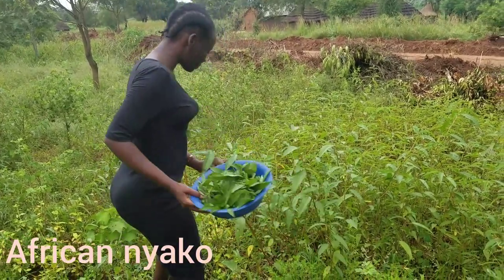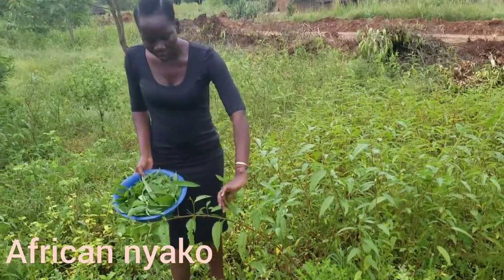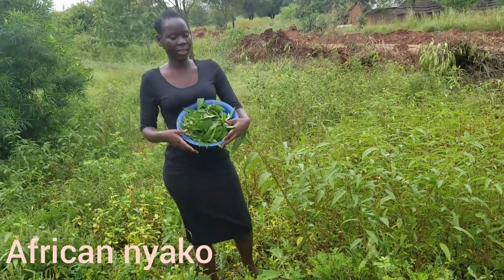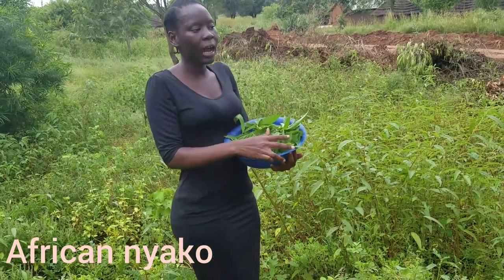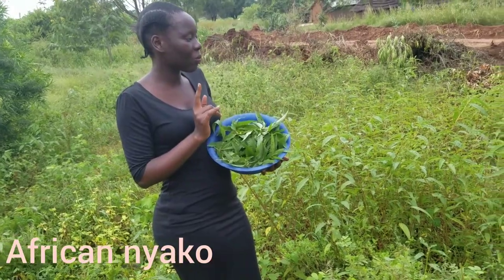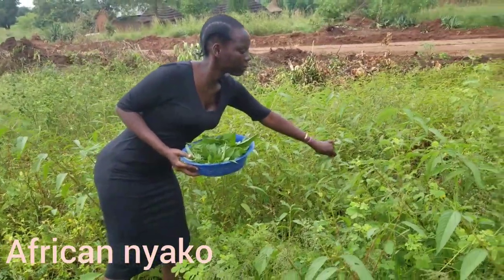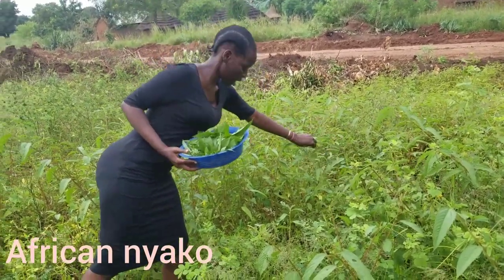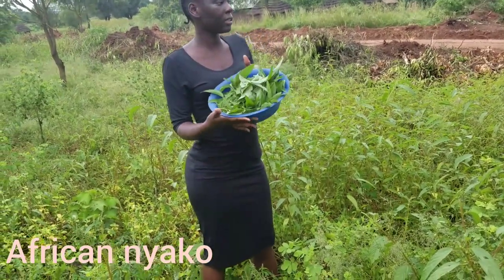This is the plant we eat — leafy okra. When you cook it, it's all slippery. We really enjoy this dish here in my village. It's actually our traditional dish; we eat it a lot in all the households. You can't go a week without having this, seriously.